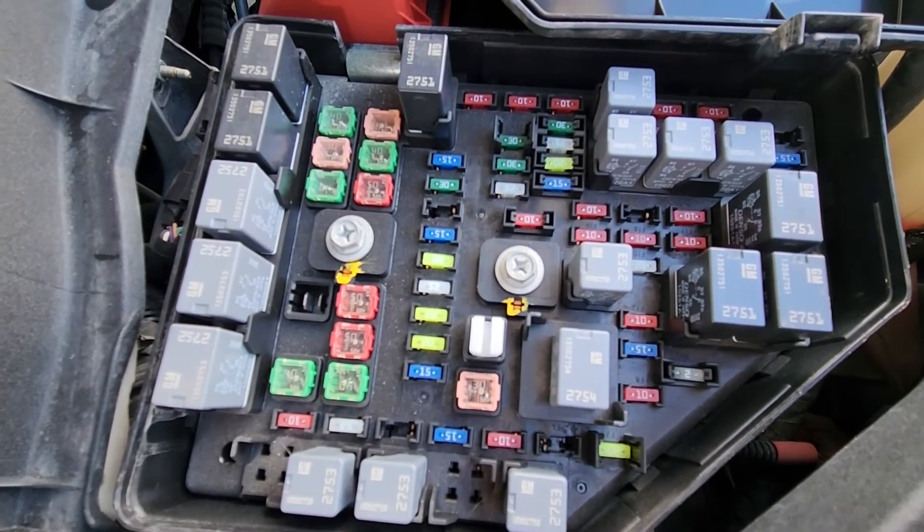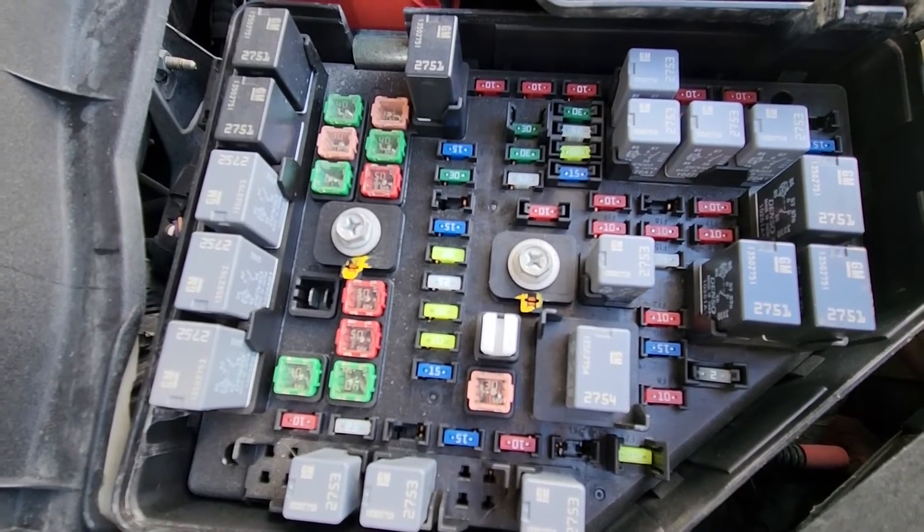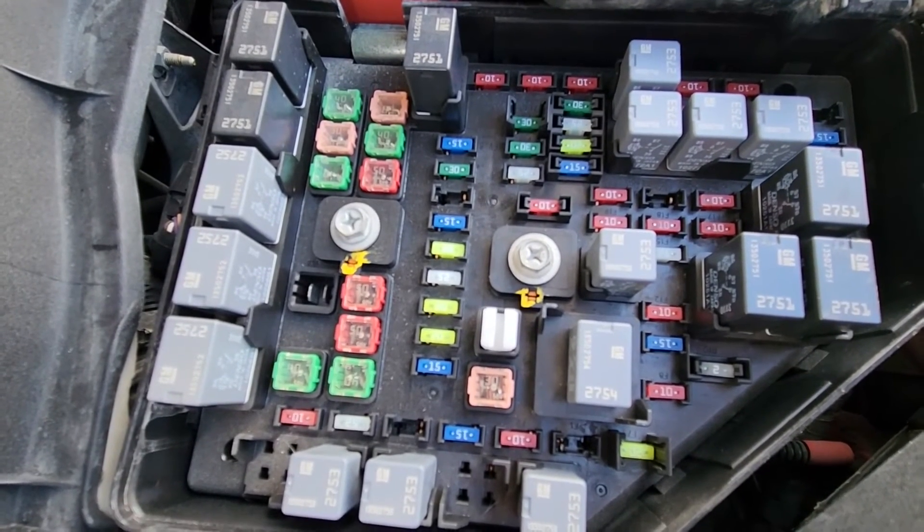If all fuses prove to be good, then you'll have to look at the power outlets themselves for a possible wiring issue and check all of the electrical connections.